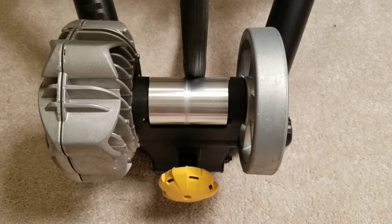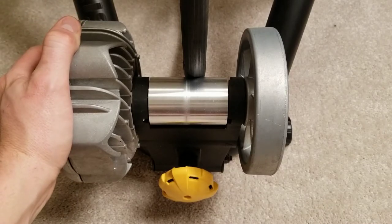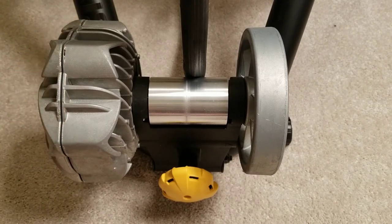Hello YouTube, welcome back. Chris here. Today I want to explain how a fluid trainer works — it's actually quite simple. This is a fluid trainer, this is a Saris Fluid 2 — a great trainer I've had for two years now and I'm really happy with my purchase.